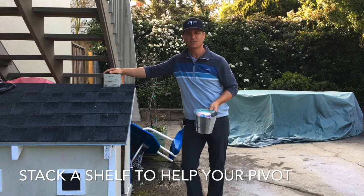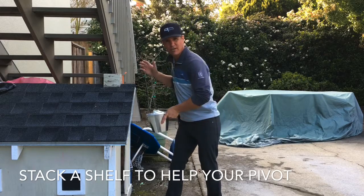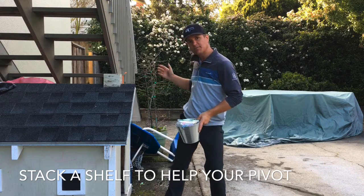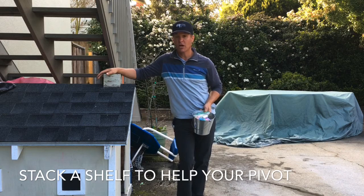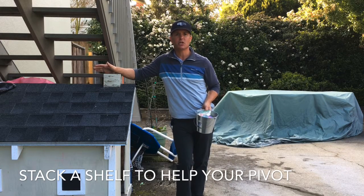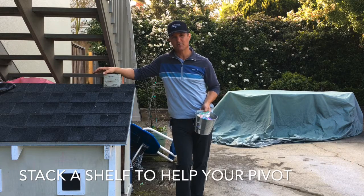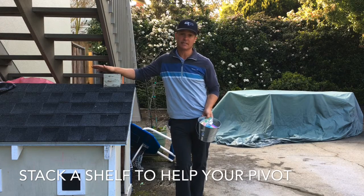With my pivot, I tend to lift my arms, get out of my posture, and don't really get behind the ball. At one stage I was even just collapsing my knee and doing this — all kinds of problems. I think it's because when I took up the game I didn't really learn to pivot correctly, which is one of the most essential parts of the swing.